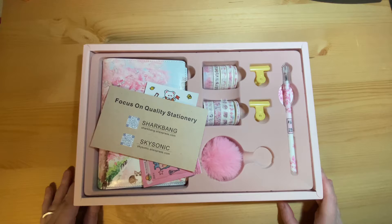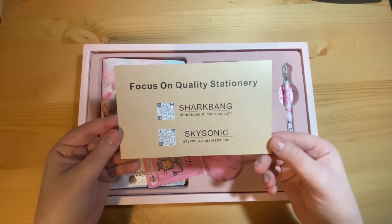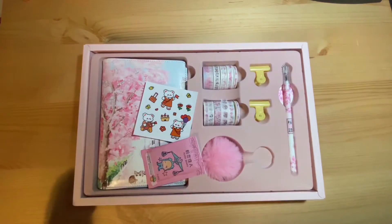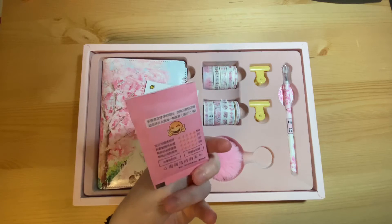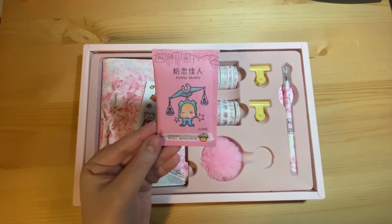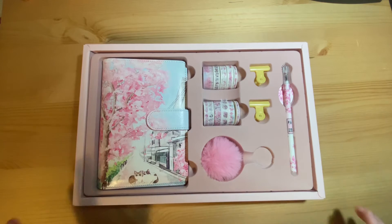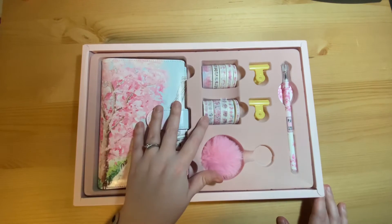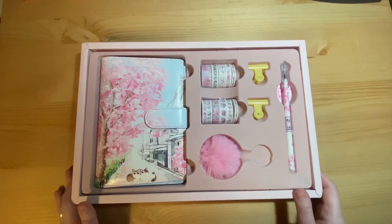This is everything that is in the box — this is the shop I bought the notebook from on AliExpress. They also included a free packet of sweets, which I haven't eaten because I'm not sure what flavor they are, and a cute little freebie. These were actually wrapped separately; I've put them in the box for safe keeping. So this is what comes in the set: you get the notebook, 10 rolls of washi, two bulldog clips, a pen, and a pom-pom keyring.